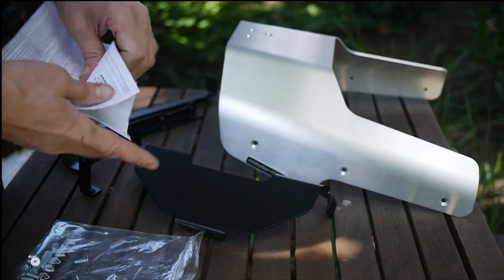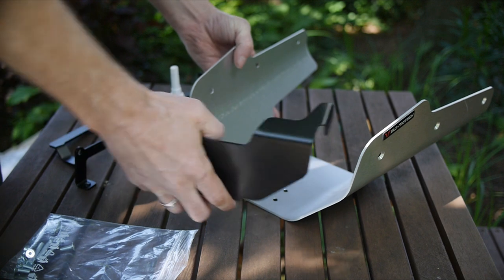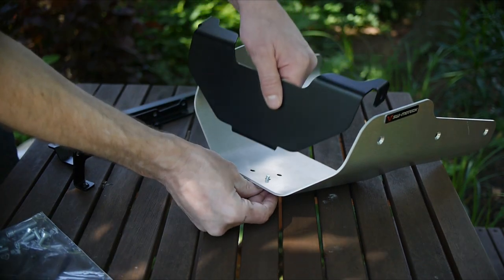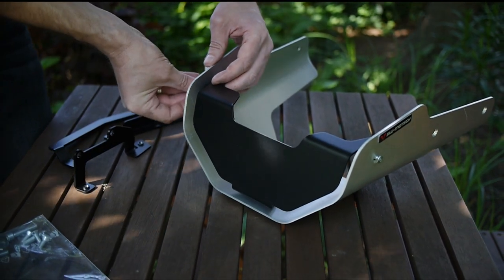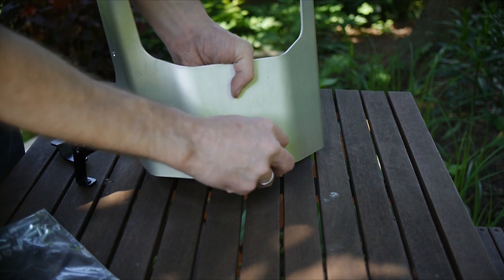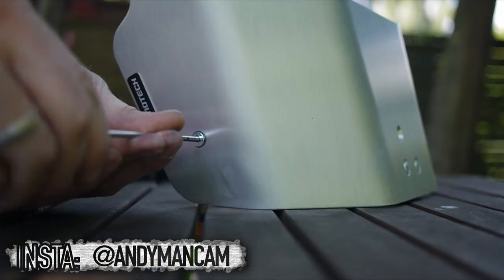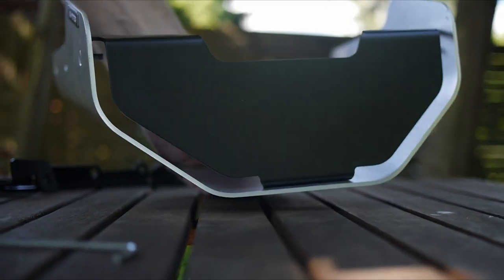The first step: a quick skim through the instructions to make sure I don't cock anything up. So we're going to need some threadlock, and the first step involves bolting the front panel into the belly pan. Put a little bit of threadlock in each of these holes rather than in the bolt. Standard SW-Motec quality - all the holes are beautifully countersunk, so we have no bolts standing proud. Firmly nipped will do it without overdoing it - threadlock will do the rest. And so with that in and the front panel fitted, it's on to the bike.